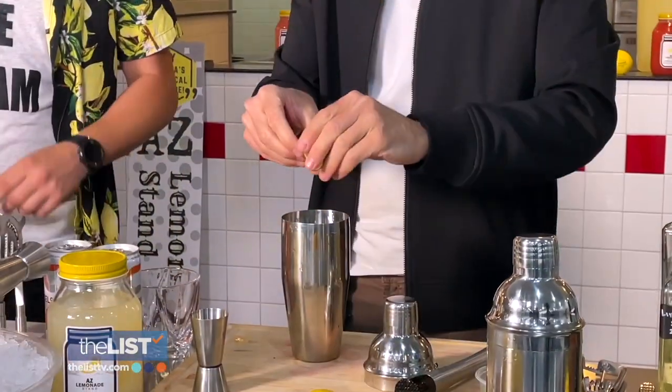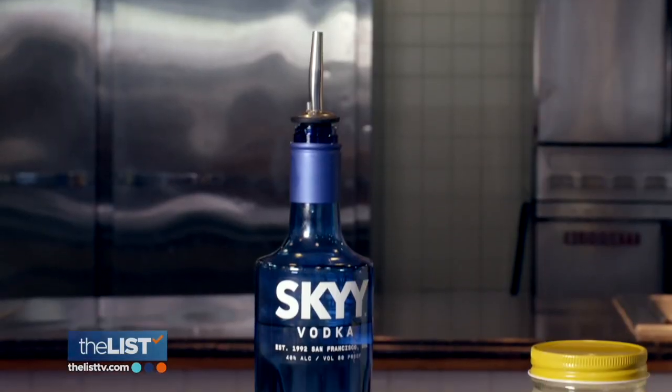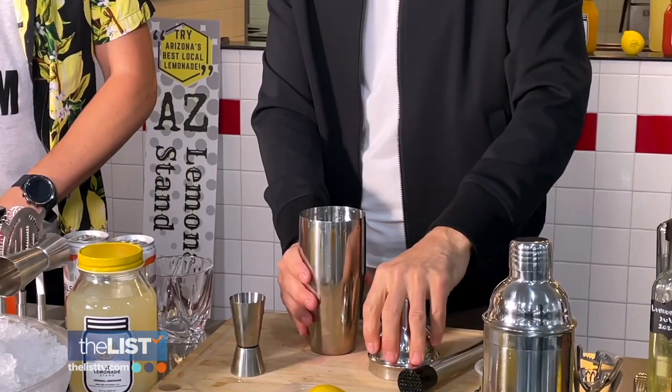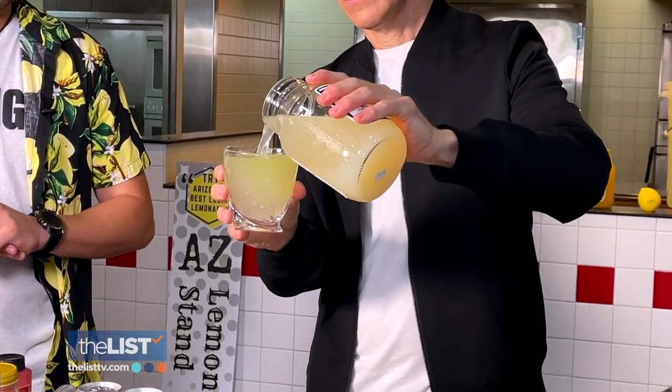Start by muddling some kiwi, then add a slice of lime — great when you have paper cuts. Add some vodka, put the lid on, and shake it up. Top off with lemonade and garnish with kiwi and lime slices. If you like kiwi, that should be your spot.